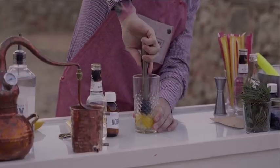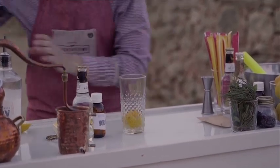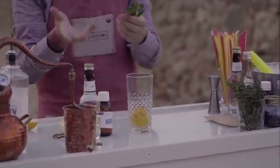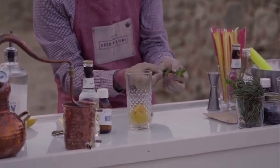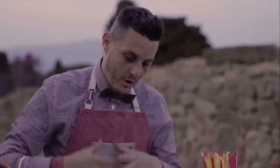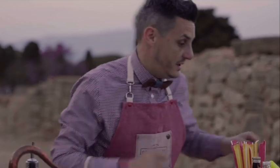Now it's time to muddle — to macerate the lemon with the sugar. We're going to use a muddler until all the juice is coming out. We're going to need fresh mint, six or seven mint leaves more or less, something like this. All the flavors are coming out with this in the hands.